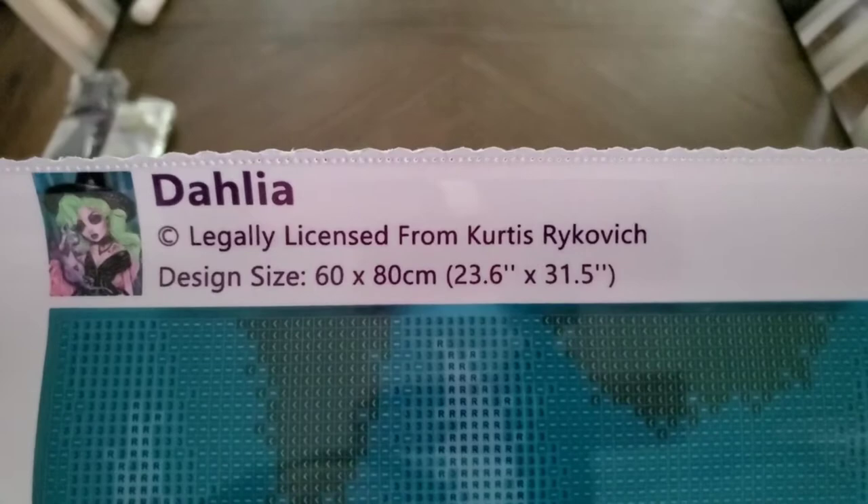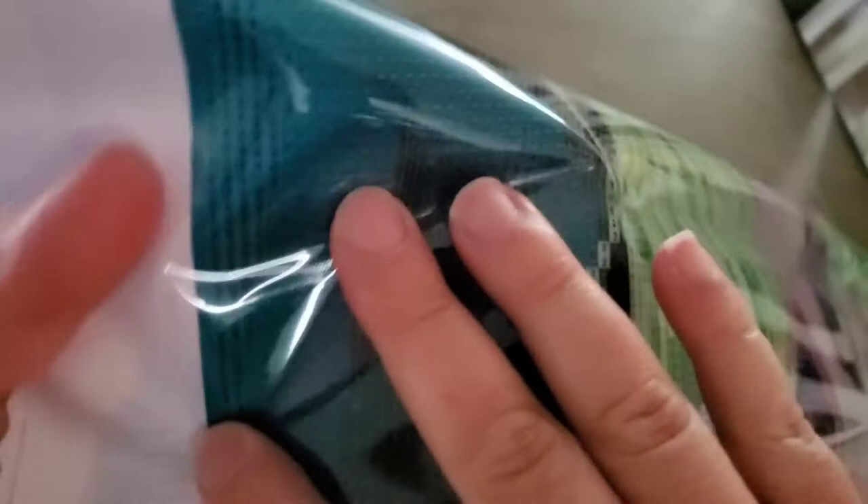The legend is also at the top right, and 'Dahlia' is noted at the top with schematics — 'Dahlia,' thumbprint, legally licensed from Curtis Rykovich. It's a 60 by 80 centimeter, or 23.6 by 31.5 inch canvas. The drill field looks very clear — there are some threes, some confetti, but also nice color blocking. The thick plastic covering shows off the detail well, and the face looks really good.